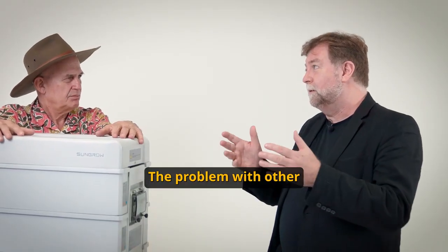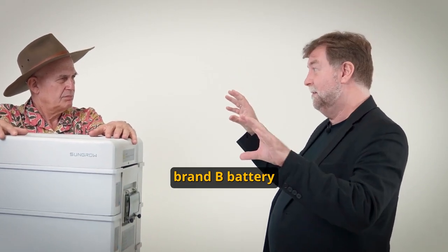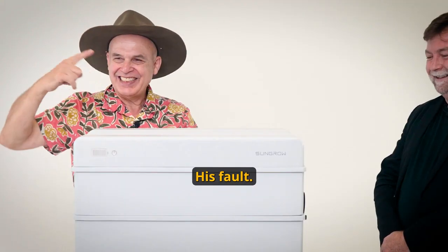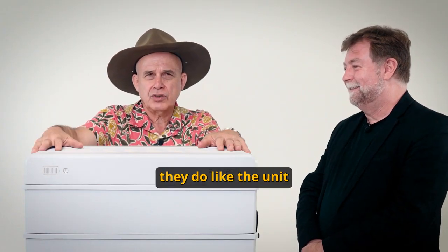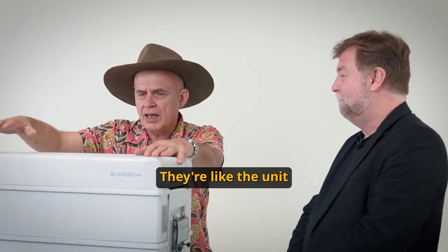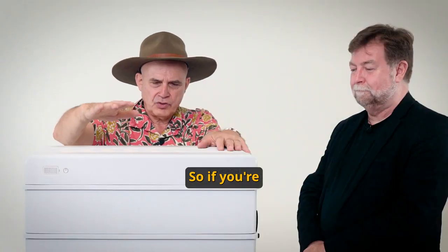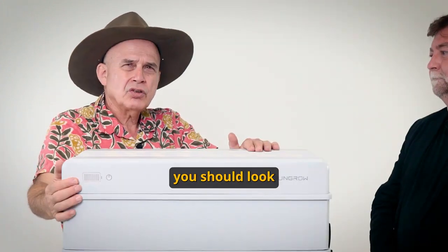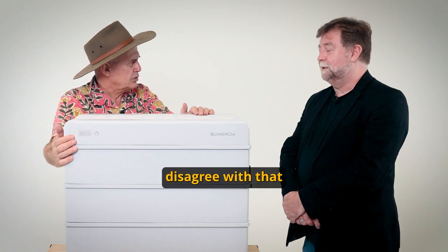The problem with other brands is you might have brand A inverter and brand B battery. You know what happens when there's a problem? Not my fault, his fault, his fault, my fault. I have spoken to installers — they do like this unit for the modular approach. They like SunGrow's ability to give solid backup. So if you're in Queensland and the solar rebate is coming through, you should look at the SunGrow unit. You wouldn't disagree with that? I wouldn't disagree with that.